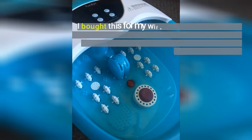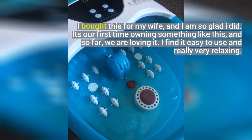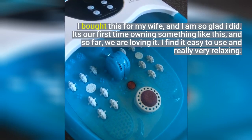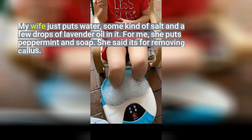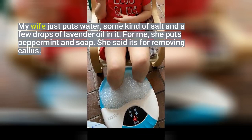I bought this for my wife, and I am so glad I did. It's our first time owning something like this, and so far we are loving it. I find it easy to use and really very relaxing. My wife just puts water, some kind of salt and a few drops of lavender oil in it. For me, she puts peppermint and soap. She said it's for removing calluses.